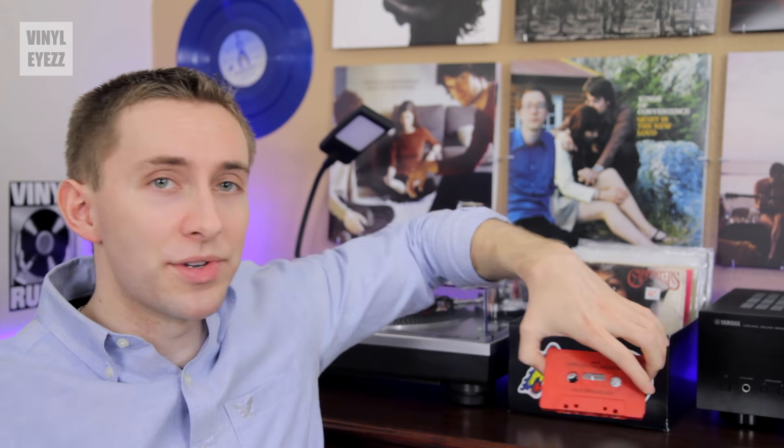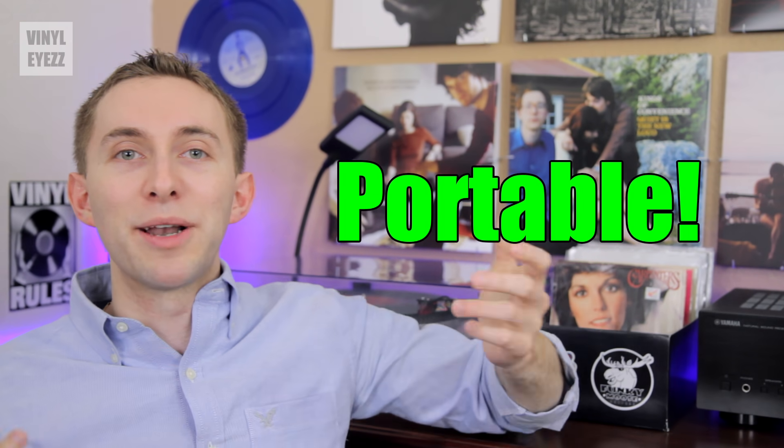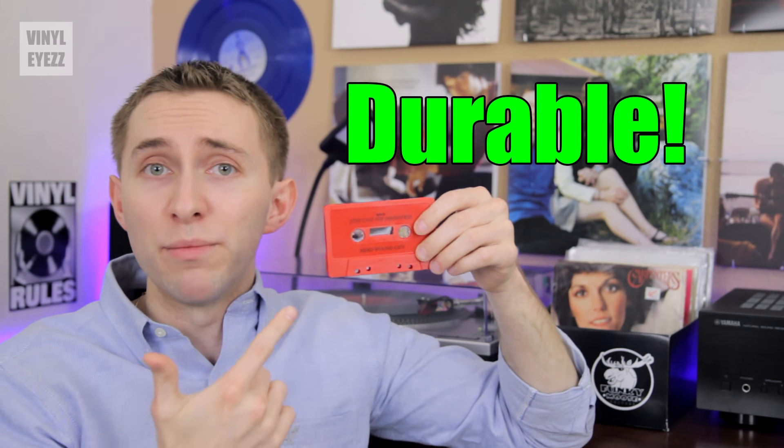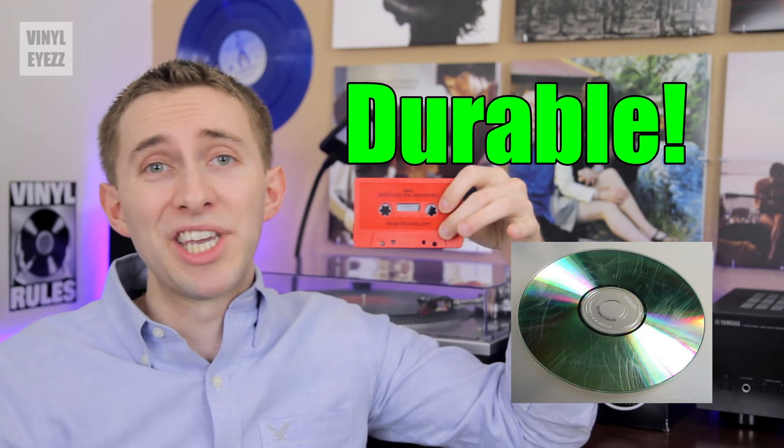As far as the design goes, I like that cassettes are very portable — you can just stick one inside a pocket, you can't do that with a CD. Also, these things are way more durable than a CD, because if a CD gets scratched, as we all know, it's going to skip horribly.